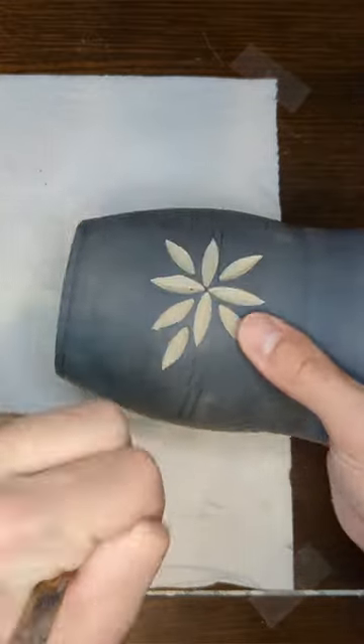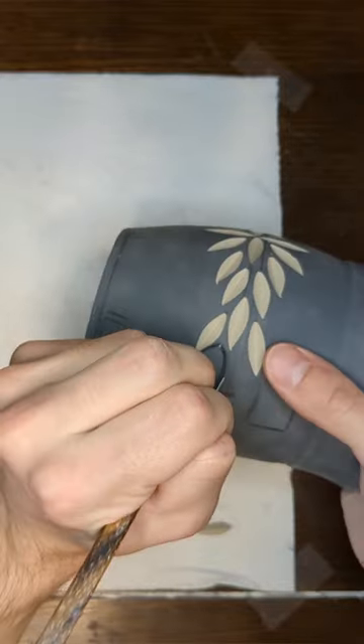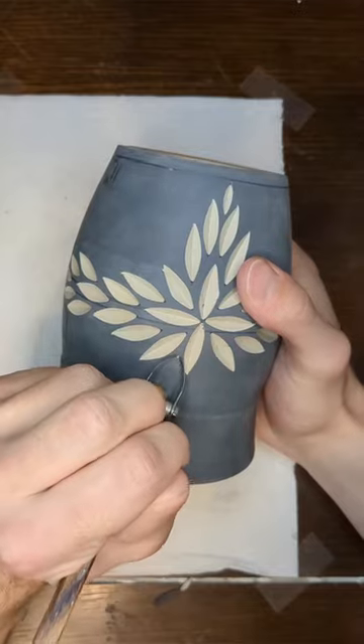Once dry enough to handle again, it's time to begin carving. I like to use this V-tip tool as it creates large carving grooves that show off the contrasting colors quite well.